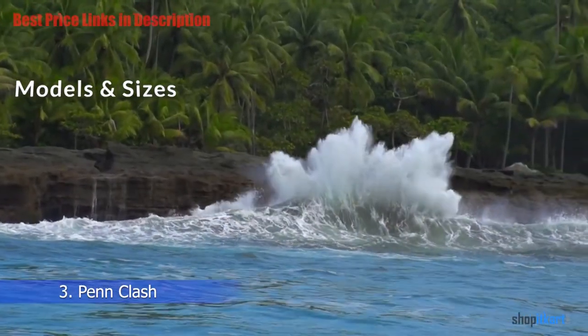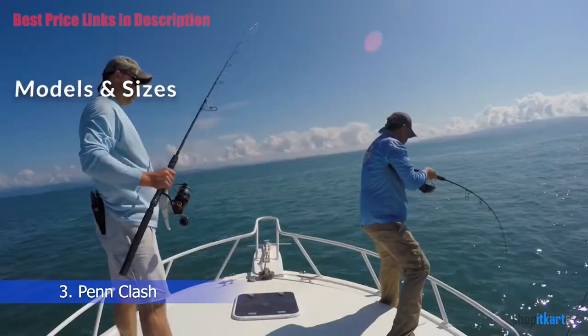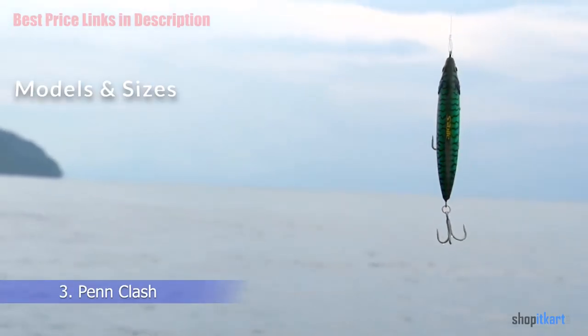The smallest reel, the CLA 2000, weighs in at 8.2 ounces, and the largest, the CLA 8000, weighs 27.2 ounces.